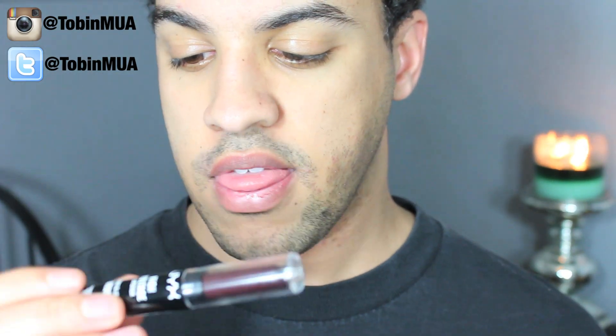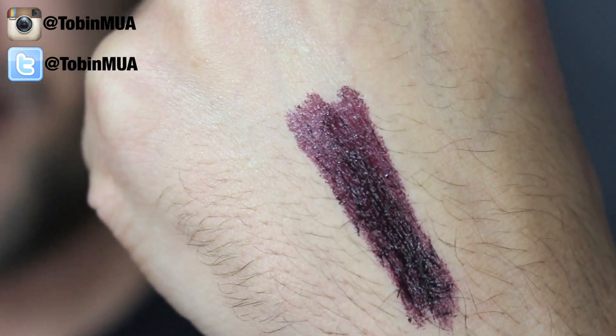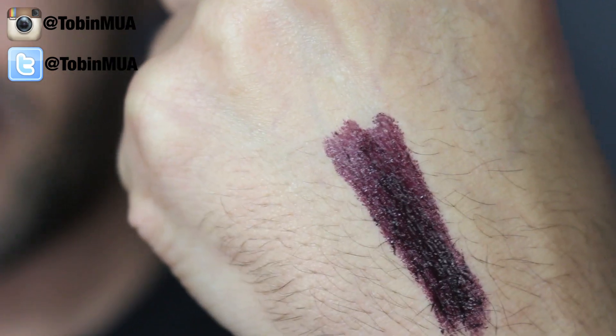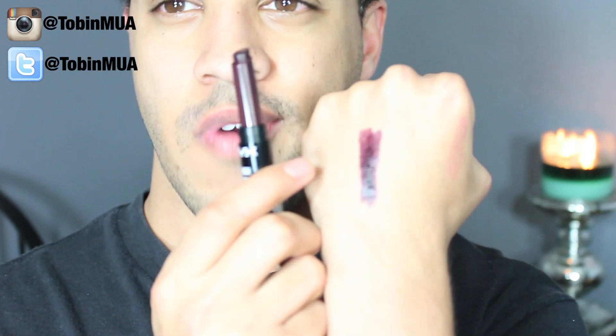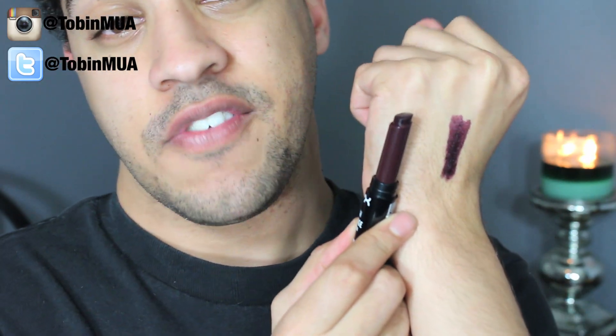So I'm going to swatch these six colors on the back of my hand. The first one is called Dahlia and it's a deep plum color — really pretty. It's gorgeous. I think this is a great color for winter and fall, and if you're bold enough you could wear it in the summertime too, but it definitely leans more fall.